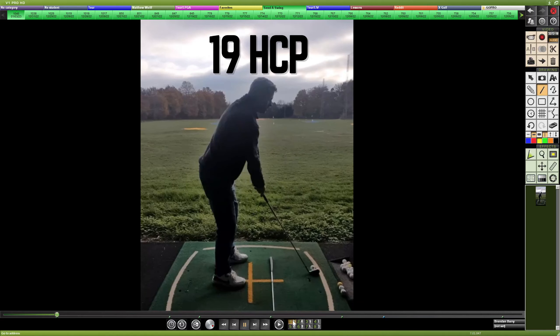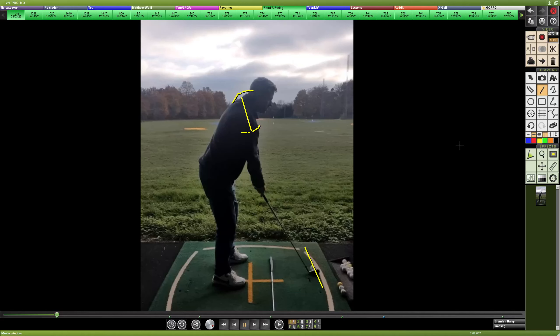Let's go back to the setup and take a look. First, the shoulders are aligned slightly left or open to the target, which can draw the path following the shoulder plane left, or outside to in. Try to bring the left shoulder more forward and the right shoulder more back to square the shoulders. That may draw the hand path more to the inside, but given the setup being a bit upright, more bend from the waist could lower the shaft plane just a bit as well.